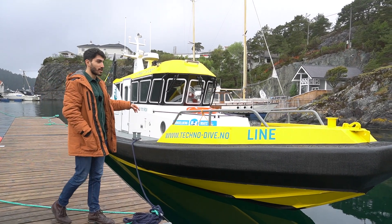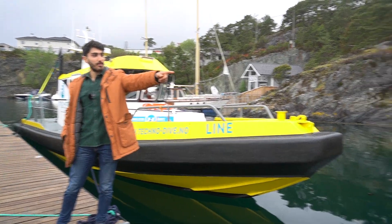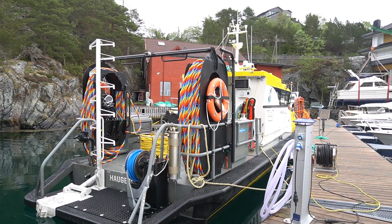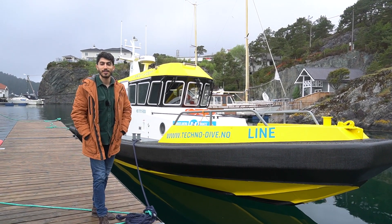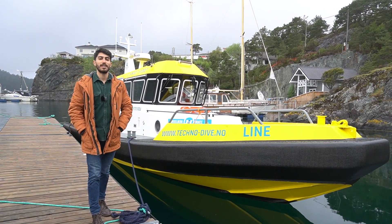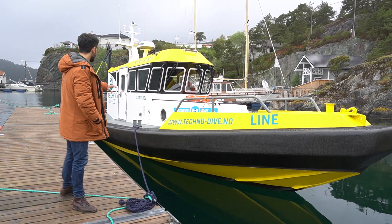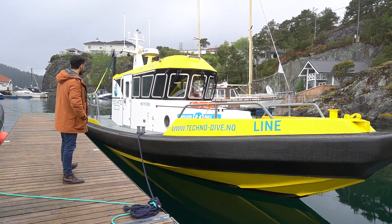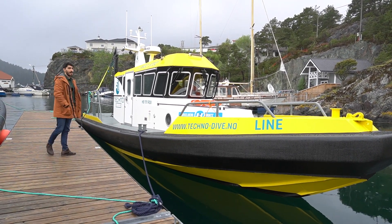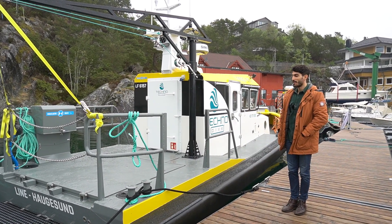There's no dive equipment on this boat, unlike the boat I used previously. You can see the dive equipment on that dive boat behind us, whereas this boat is going to be purely for ROV use — that's remotely operated vehicles — which we use quite often for inspection work. This boat is quite light compared to the other one; it's both smaller and lighter because of the lack of dive equipment.